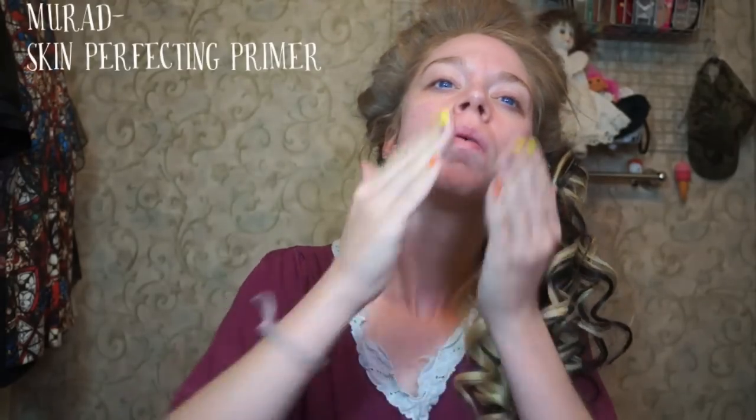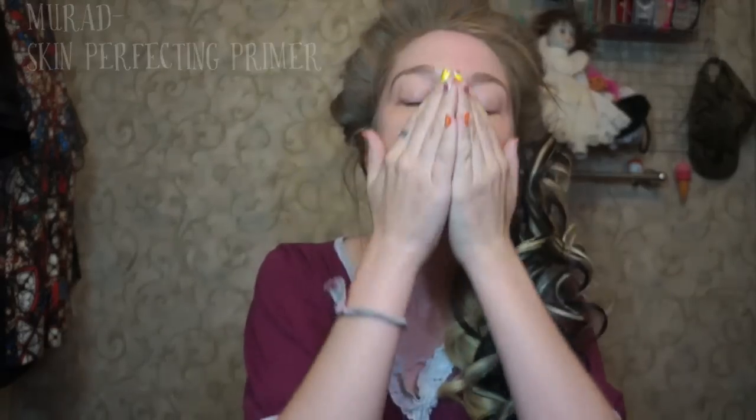Hey everybody, it's Bunny and today I'm going to teach you guys how to do one of my newest favorite makeup looks that I like to call Vampire for Spring.